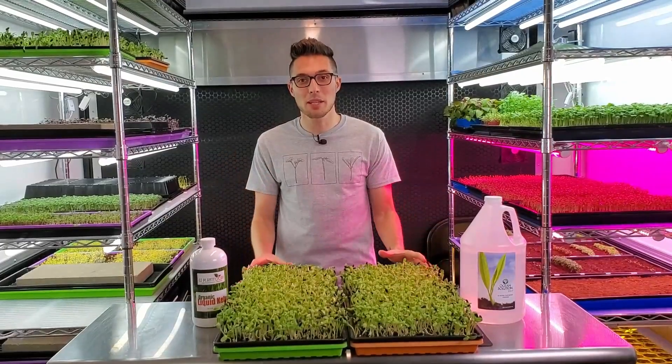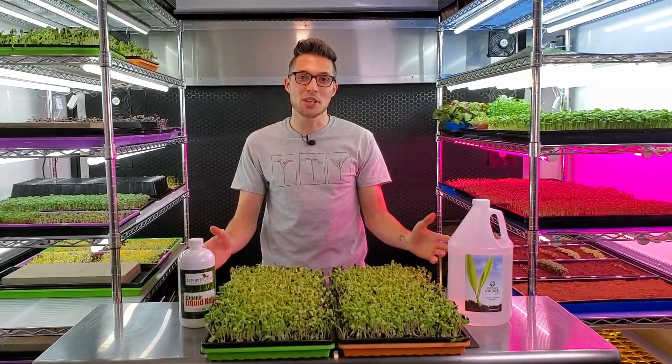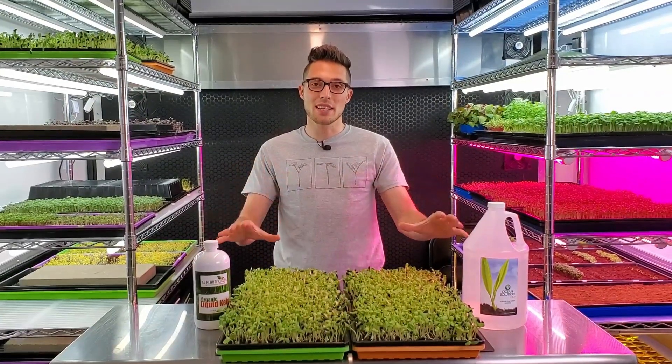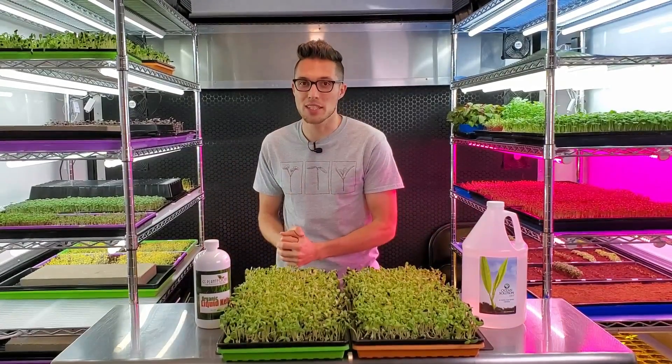Today we're going to be comparing two different types of organic hydroponic nutrients. If you're not familiar with our channel, we like to compare all kinds of different growing techniques to see how we can affect the growth, appearance, and taste of microgreens using different factors such as lights, temperature, nutrients, growing medium, and so on. In this test we're specifically focusing on the nutrient aspect. Let's talk about each one of these nutrients in detail.